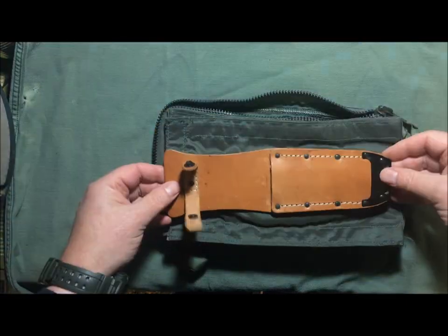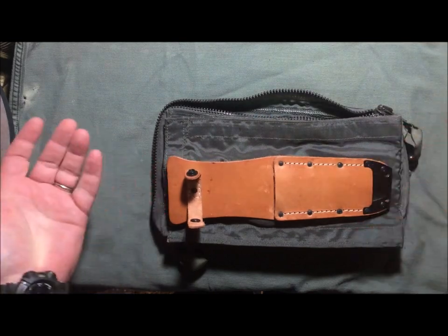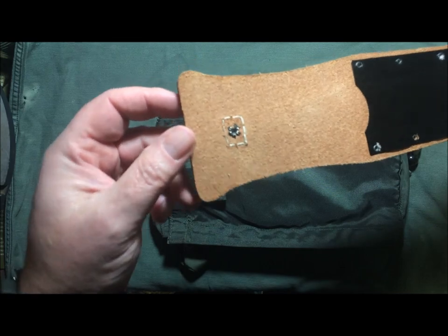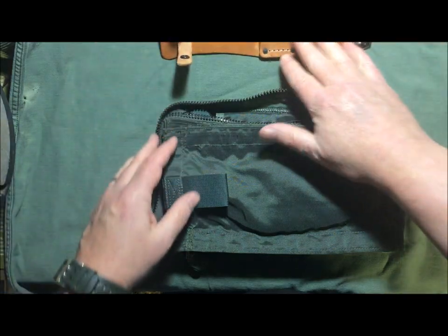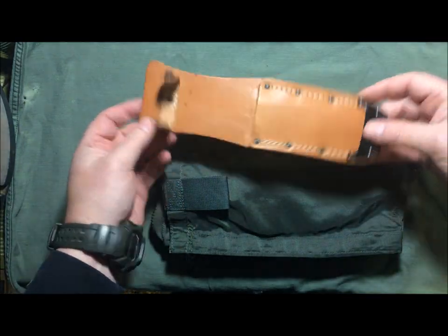I wanted to share this with you so that if you see this carrier, you know what it is. This one isn't marked. These are available from time to time, but they are a little harder to find than the standard ones.